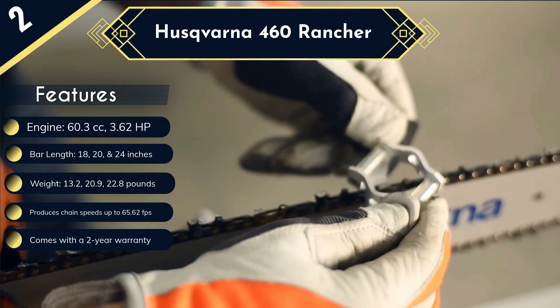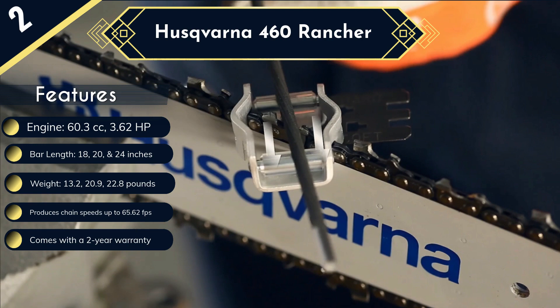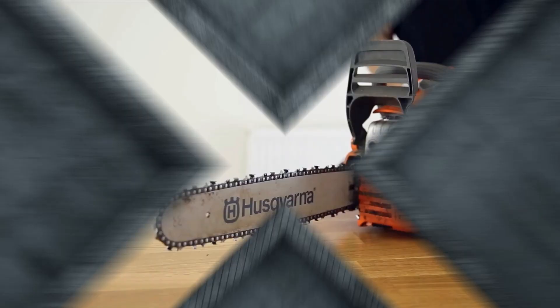It comes with a blade cover, but you'll have to pay for the full carrying case. Another con is that you can get cheaper offers, but this 460 Rancher is a tested and proven champion, and Husqvarna backs it with a 2-year warranty.